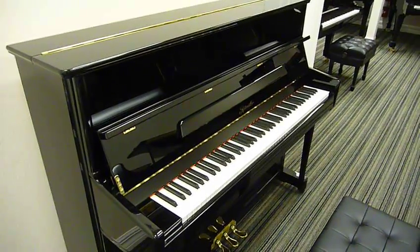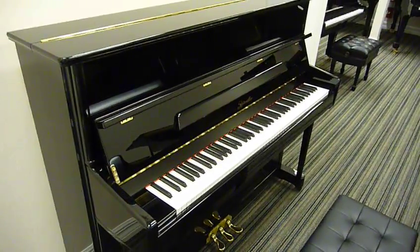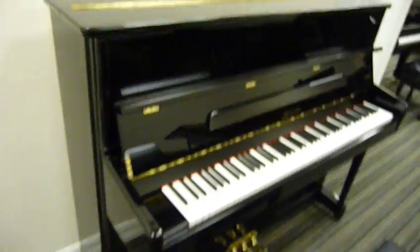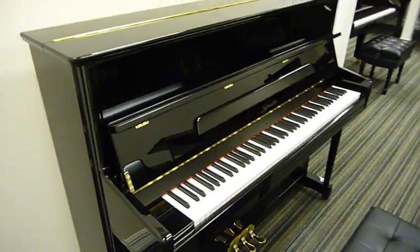Hi, this is Nick from Nick's Piano. I wanted to give you this first look at the Rittmuller 121RB. I've just finished prepping it. It's really flawless — it looks and sounds fantastic.